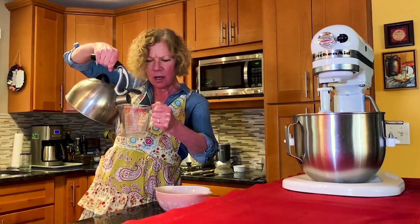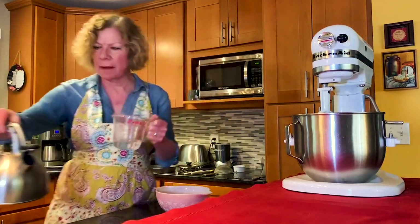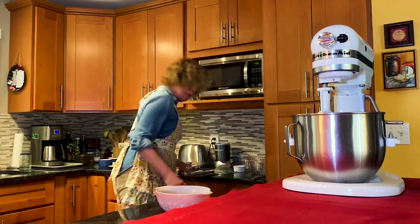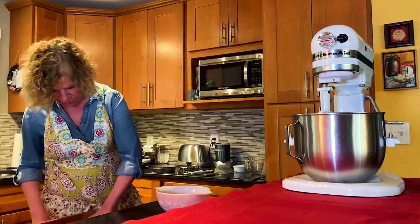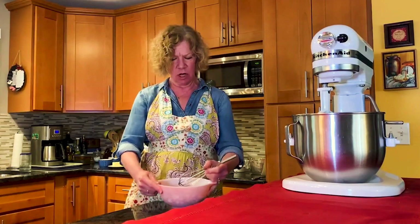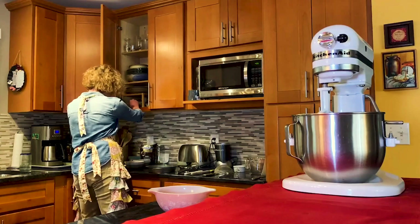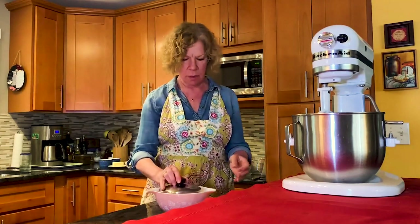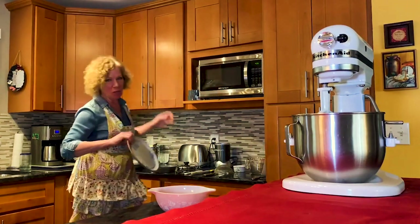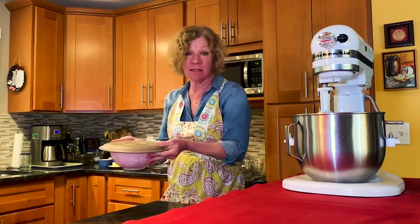Let me find my quarter cup measure here. We're just going to pour that in all at once, and then stir it around a little bit with a tiny whisk. Stir it around so it looks kind of like chocolate cream. I put it in a bigger bowl than I had at first. I'm going to cover it up and set it aside and let it melt by itself.